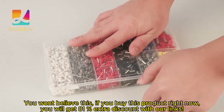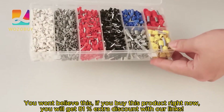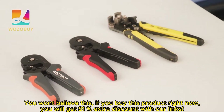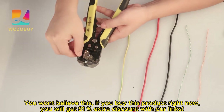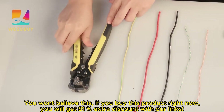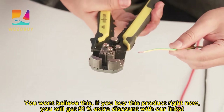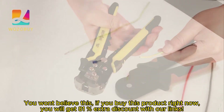You won't believe this. If you buy this product right now, you will get 81% extra discount with our links. This is a Wozo by Tubular Terminal Crimping Tools Mini Hand Pliers, HSC86-40-2510-237-Aug6-60-256 High Precision Clamp Sets. Buy right now with starting prices only $4.57.